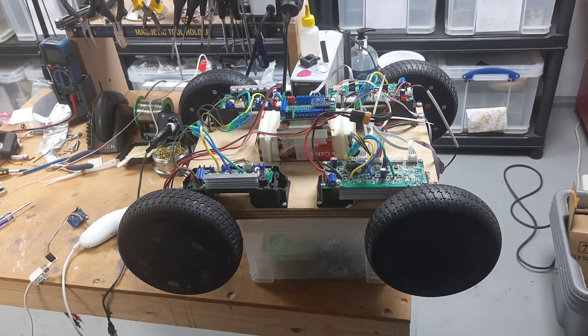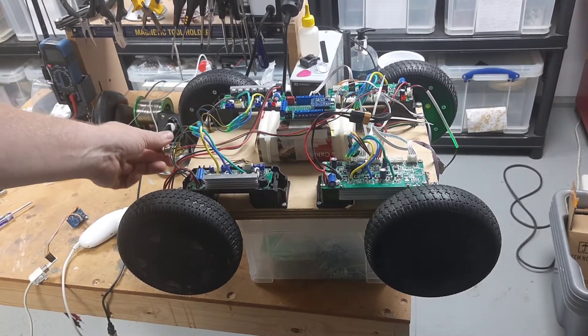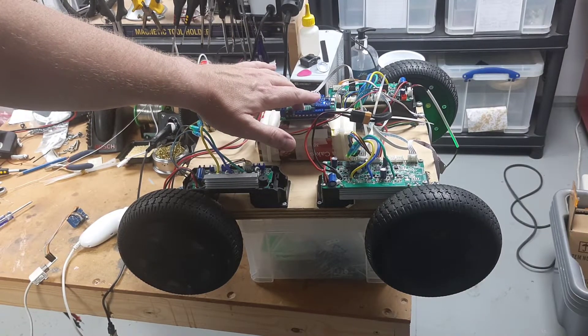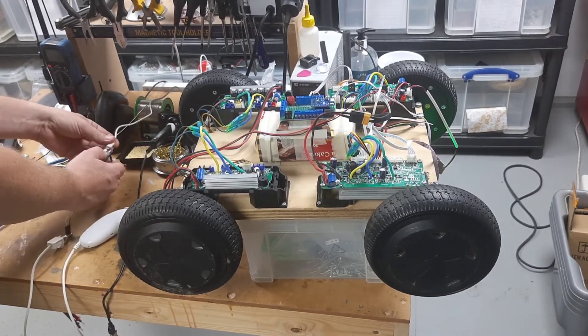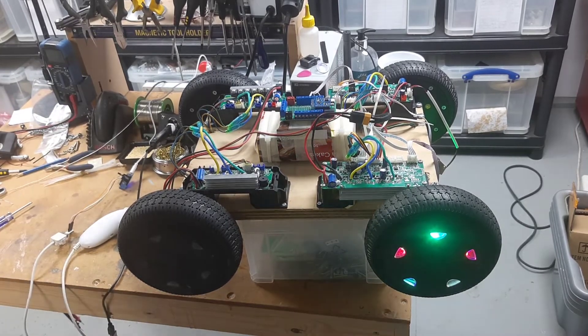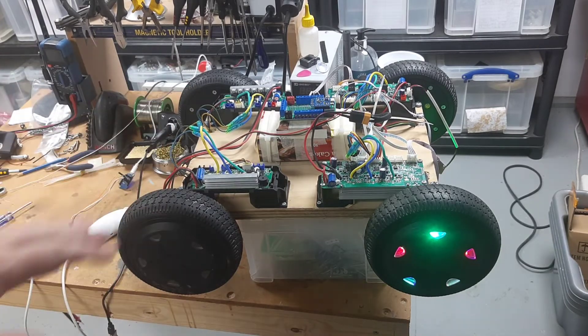Anyway, we now have it behaving reasonably well. If I switch it on, we get some life, and the ESP on top of the thing is flashing slowly, showing it's looking for the other end of the remote control. If I plug it in, it should very quickly come up — there you go. The fast flashing means it's found the remote control and it's also talking to the motor controllers.